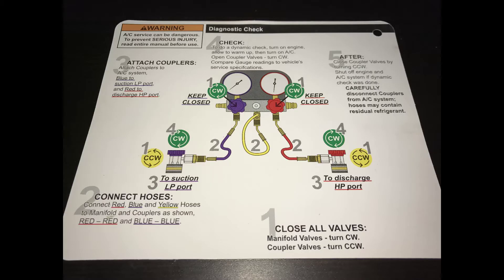Now that we've attached the couplers, we go back to the card. Number two was connecting the manifold and number three was attaching the couplers, so now we move on to number four. We basically turn our engine on and allow it to warm up, then turn our AC on to max — as high as we can go — then open our coupler valves and compare the readings to the charts we find online.